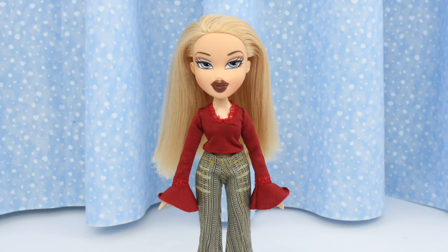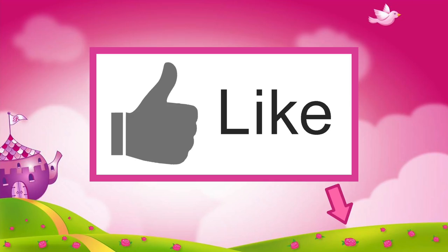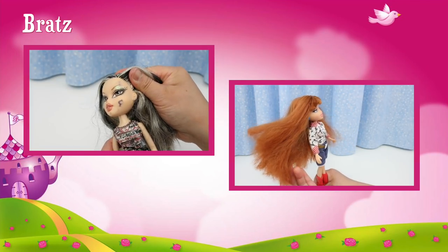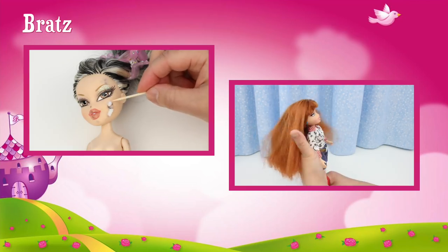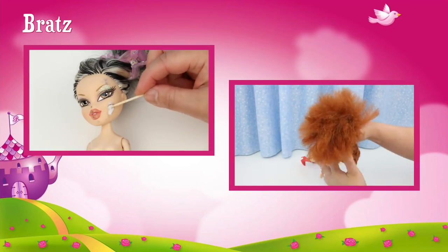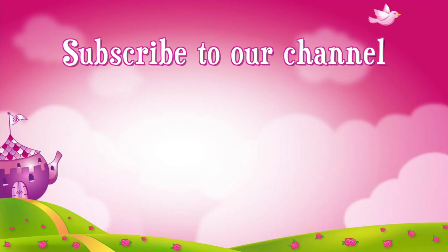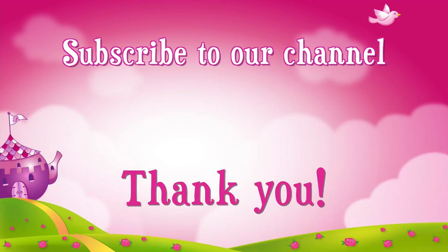Thanks for watching and see you again soon! If you like this video, click like! Check out these videos! Don't forget to subscribe — thank you!